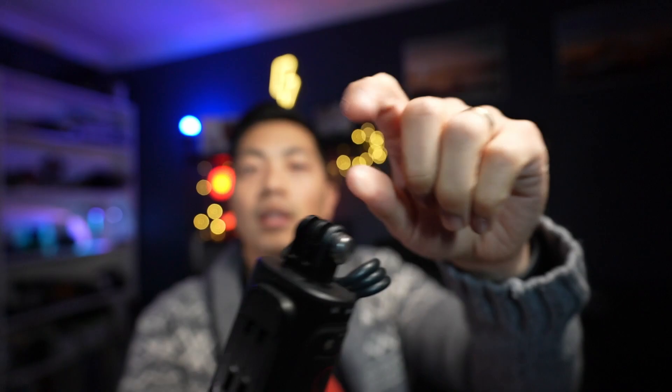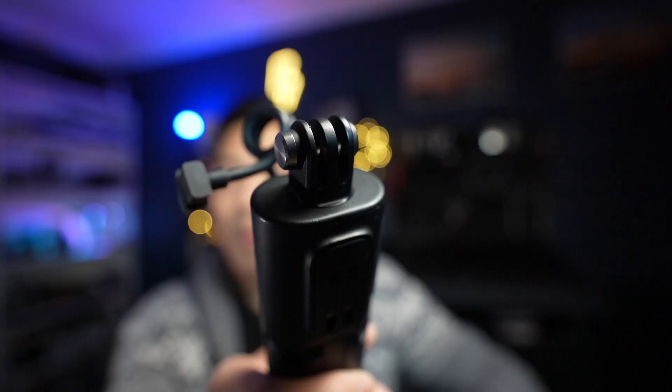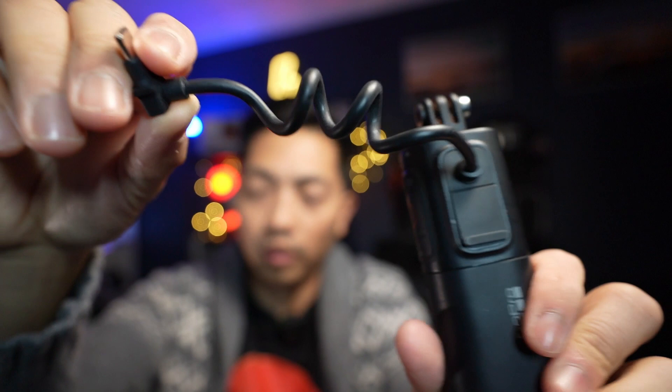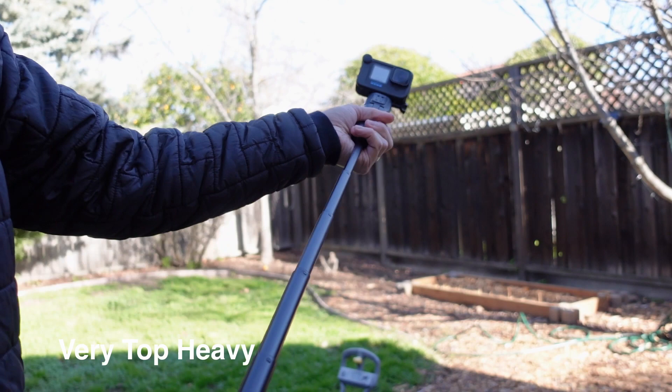Taking the VoltaGrip as a prime example: you can turn the head and it does change direction 360 degrees. However, it's not extendable and the charging cable is stuck on the body. If you want the selfie stick function, then the Taliesin is the way to go. The Volta — you can do it, but it's not really built for that.